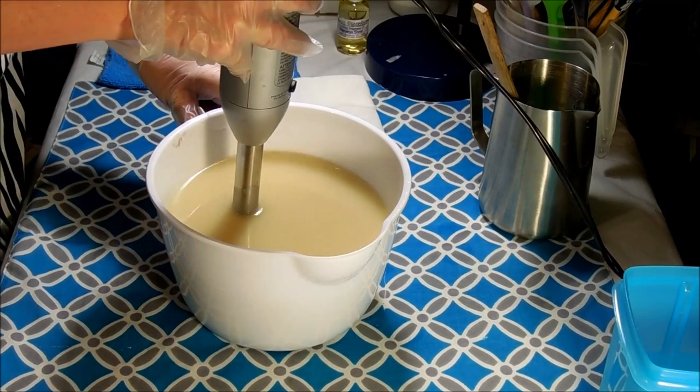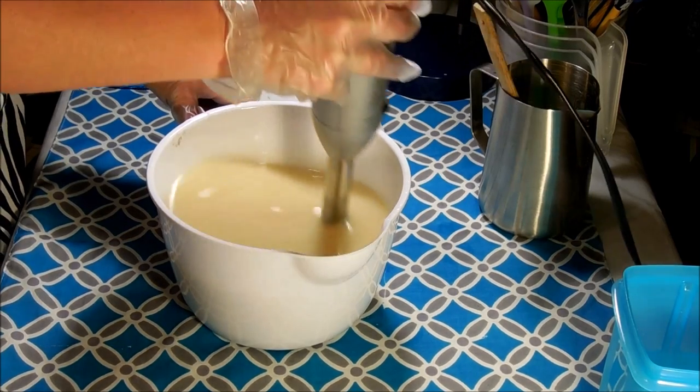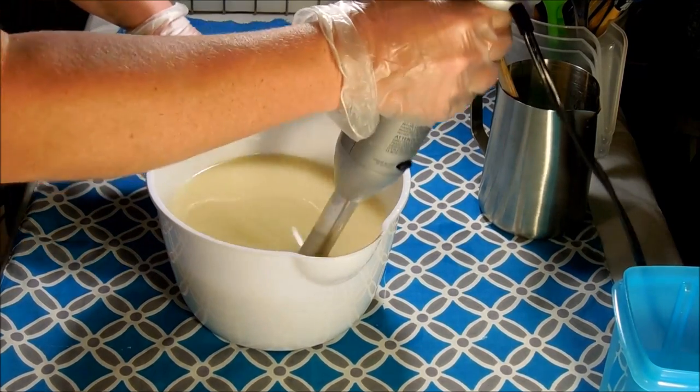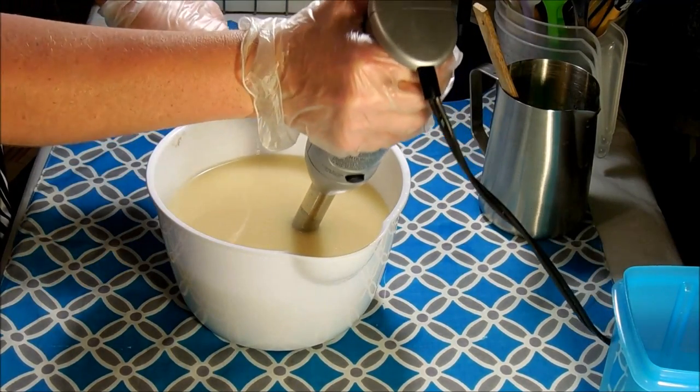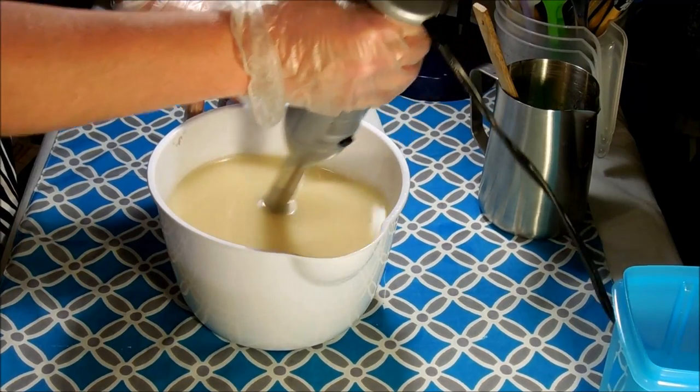For this one I think I'm going to do just kind of a tiger stripe — I feel like doing a tiger stripe for this one. Let me give this another quick buzz and then I'll get my batter split up and colored.